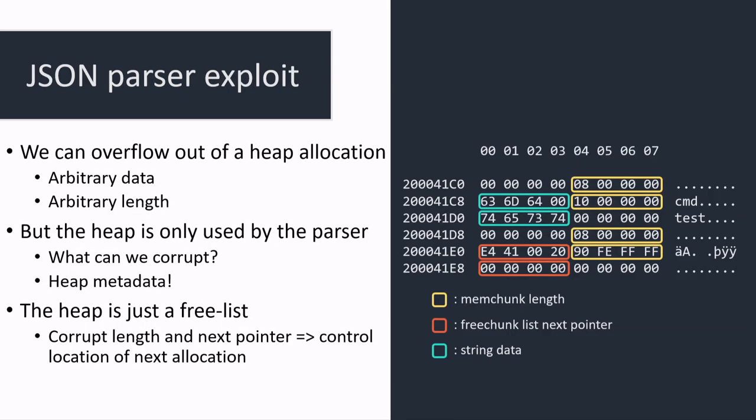Being able to debug the dongle, we can dump the contents of the heap and see what's there. The heap is only used for the JSON allocator, but it includes metadata: for each allocation you have a length field and a next pointer for the free list. We can use our overflow to corrupt a length field — set it to zero — and then corrupt the next pointer field. That way the next allocation will be placed there, and since we can copy a new string into it, we can write arbitrary data to an arbitrary allocation.